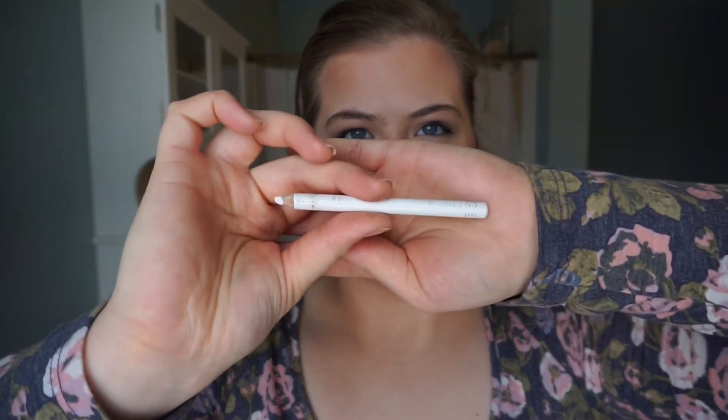I'm taking this white eyeliner pencil from Rimmel London in the color 071 Pure White and putting that on my bottom lash line. Then I'm going in with my Bare Minerals Lash Domination Volumizing Mascara in Intense Black, putting that on my top lashes. I take my fingers and wipe off my bottom lashes from any powder that may have gotten on them, because I want my eyes to look open and awake, so I'm just doing my top lashes. I went back through and blended out just a little bit more because I did see some patches.